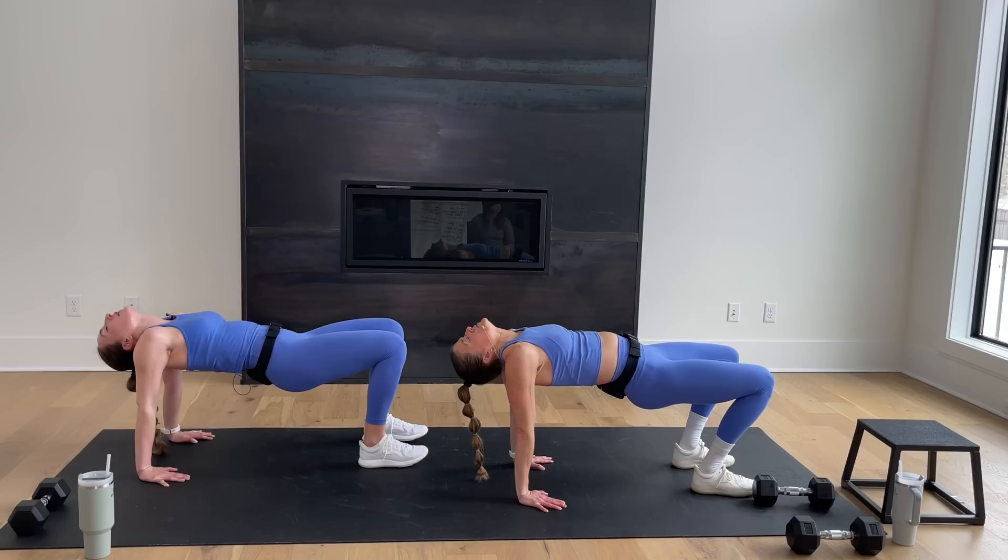That is your quick and dirty 20-minute full-body superset workout. Nice work, Rach — proud of you guys. We'd love to see you back here for another workout really soon. Have a great day!